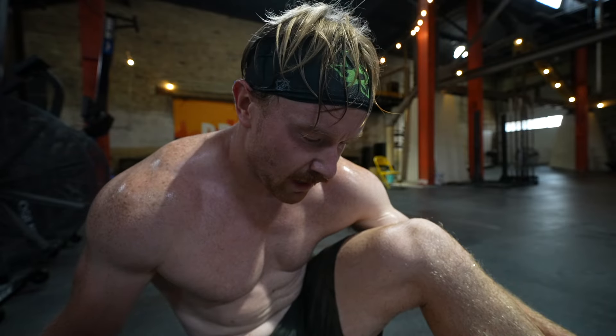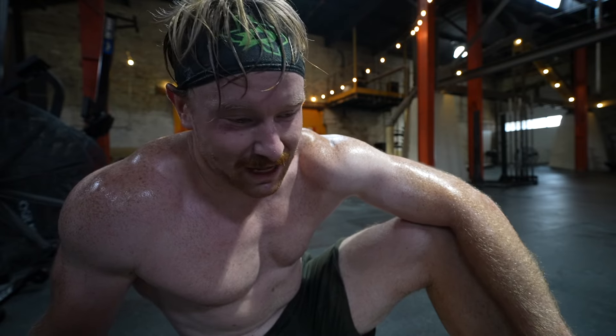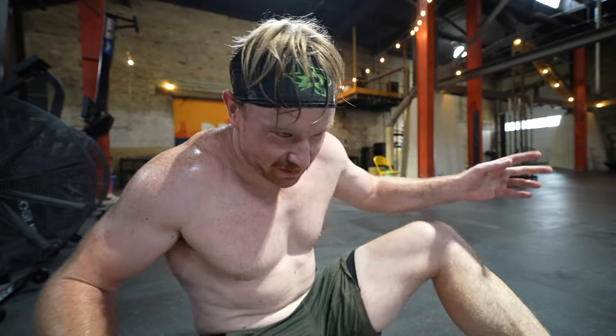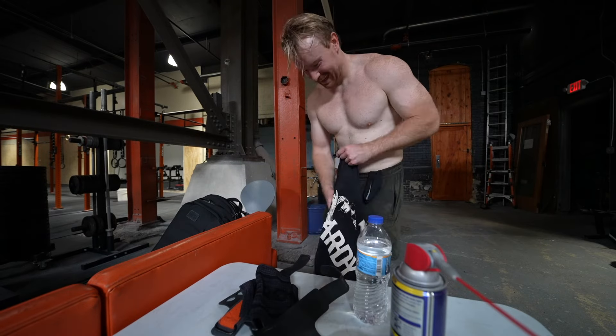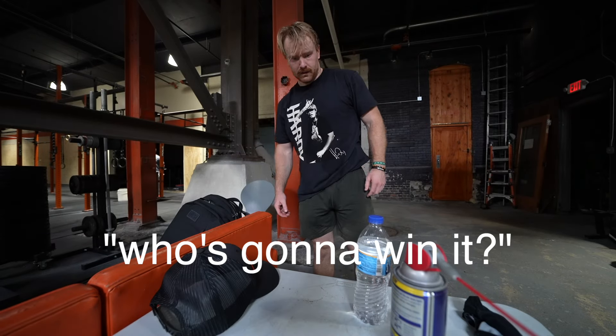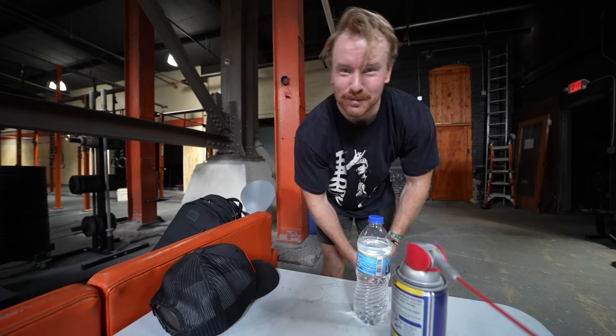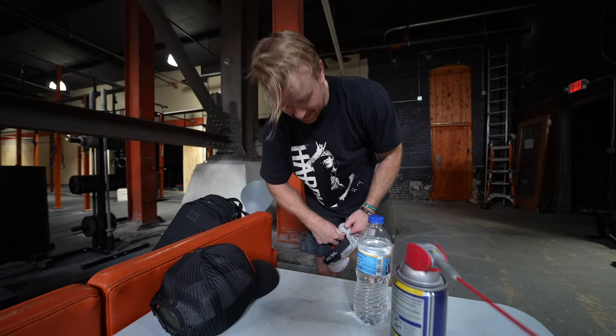Six miles running yesterday, plus over a mile running during the workout today — that was a solid run-heavy session. I put a 40-minute cap on and finished in 37:50. Very sweaty, especially while traveling — but that felt perfect. Wild to think the first time I stepped in these doors I was a junior in college, eight years ago. Time flies. Discussing CrossFit Games predictions — Tia will win on the women's side; for the men, probably Adler — he's a beast.